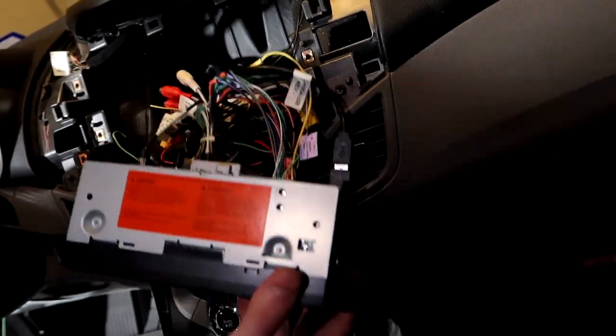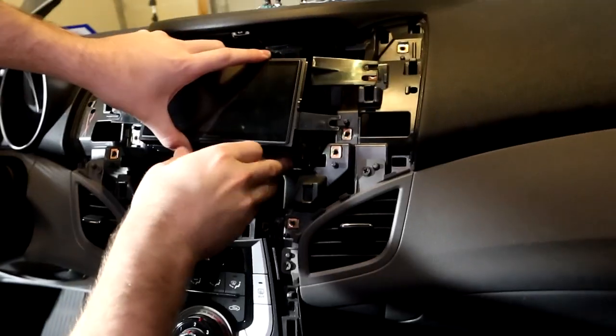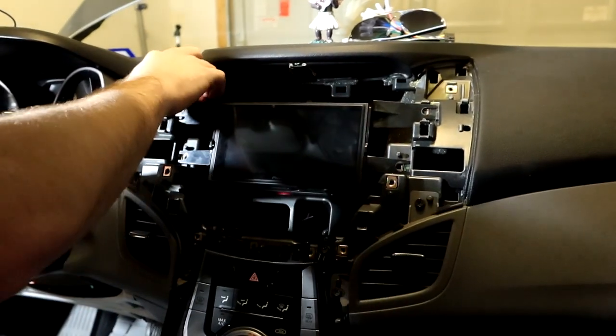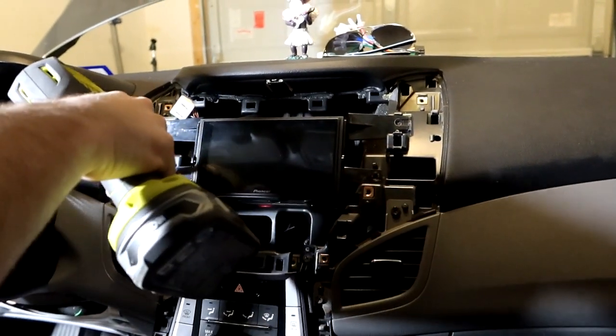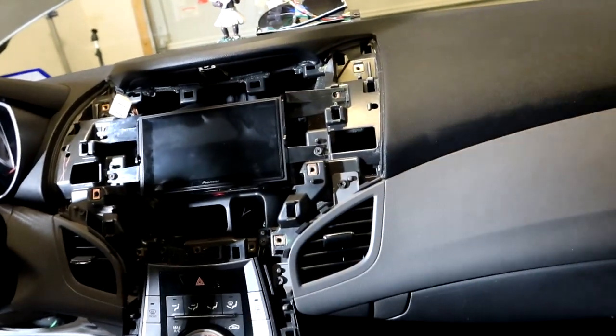We're going to tuck everything in — there are a lot more wires than the previous stereo had. Then we'll input the unit and do a test fit of the surround. I'm going to put in just two screws to hold it temporarily so we can test fit.